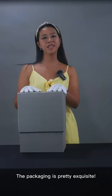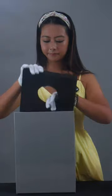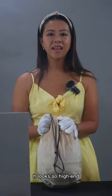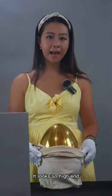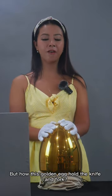The package is pretty, it's cool side. Wow, what a surprise — it looks so high, but how does this golden egg hold the card and fork?